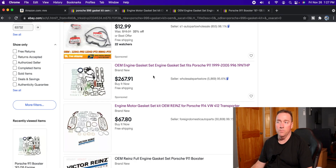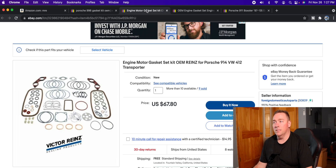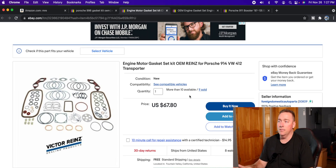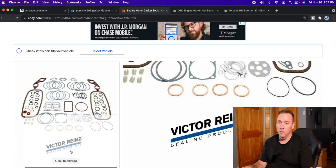We're essentially going to show you the difference between OEM and non-OEM parts. It's getting very tricky because all these companies are trying to fool you. Here is a gasket set — this is OEM Victor Reinz for Porsche.